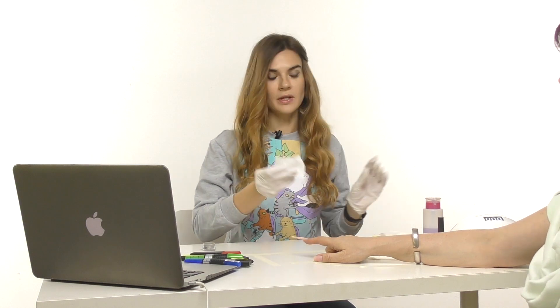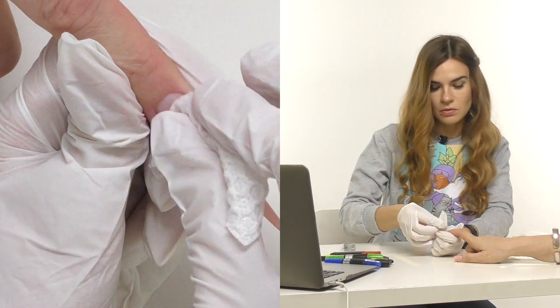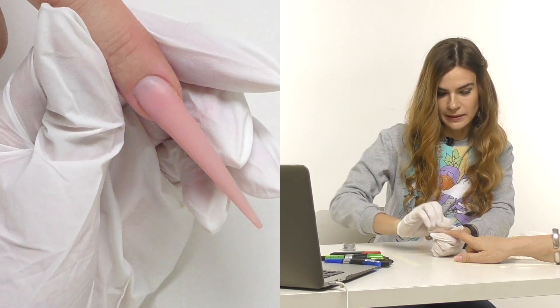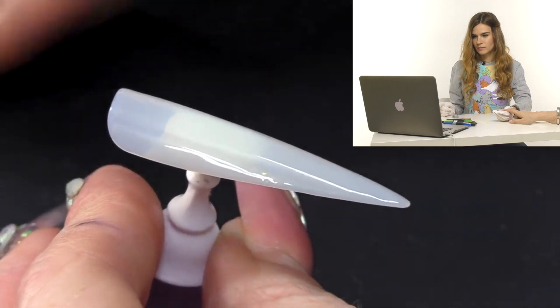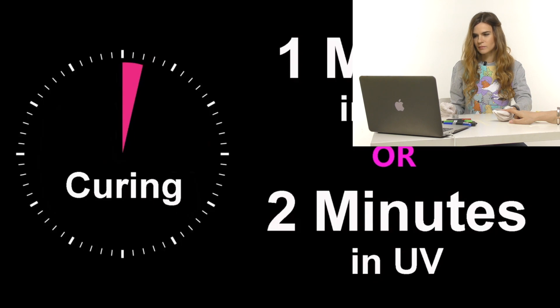Then I remove the dust with a napkin and a cleanse solution so the nail will be completely clean and dry. If you want to adjust the color we have videos showing how to make it a little different, but today we just want the color as it is.